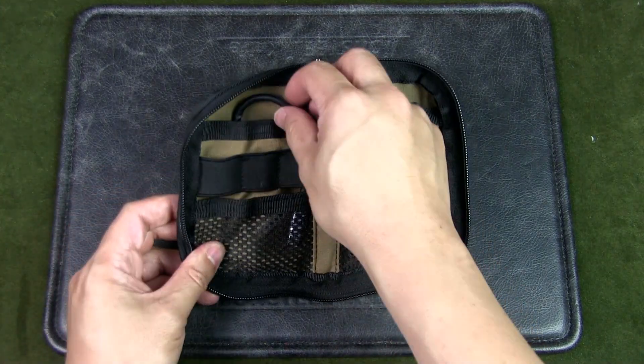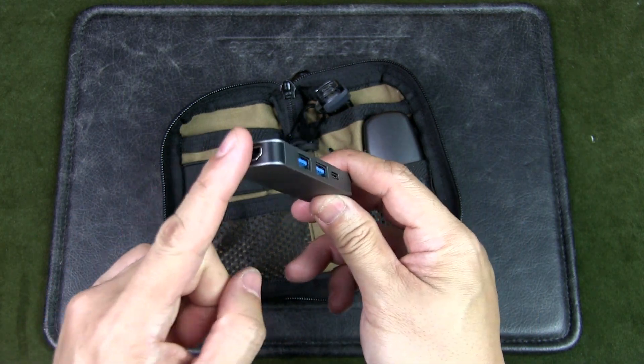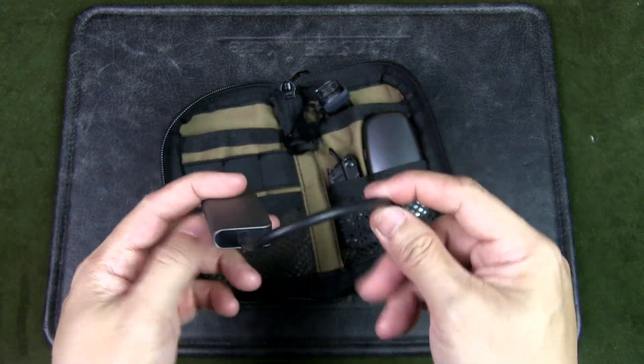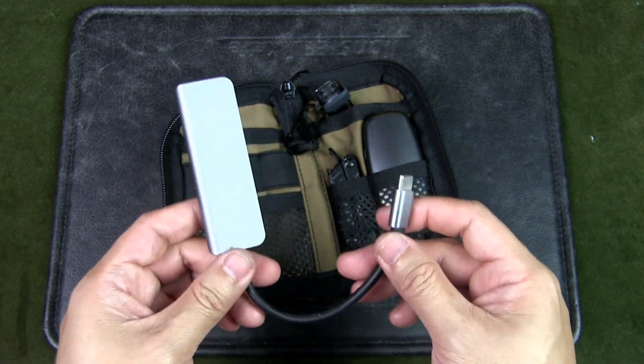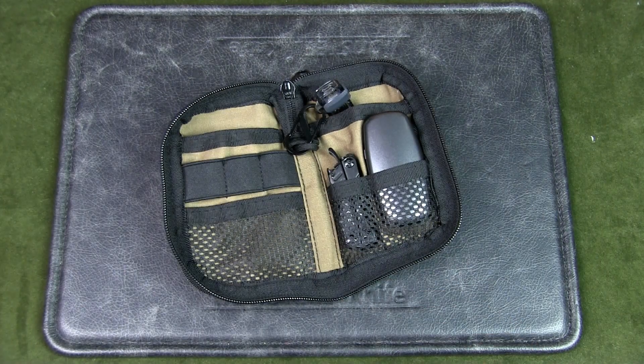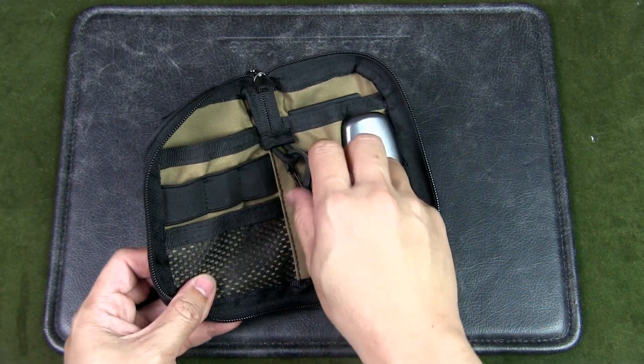Over here I've got a USB hub where I can connect HDMI cables, USB Type-C, and really when I go for presentations and need to link my laptop to a projection system, this is where it comes in handy.